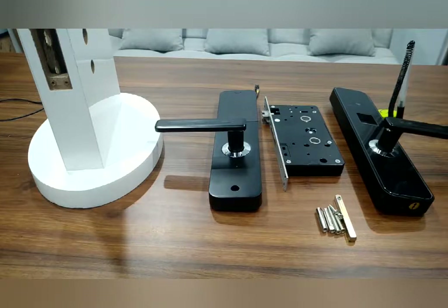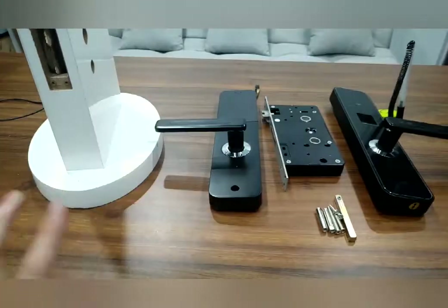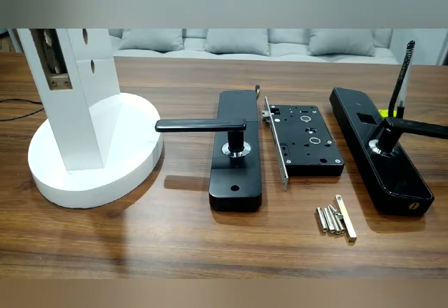How to install and use this Bluetooth fingerprint door lock. First, before installation, you need to dig the holes on the door.